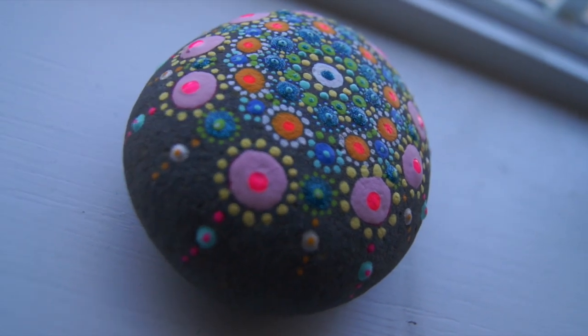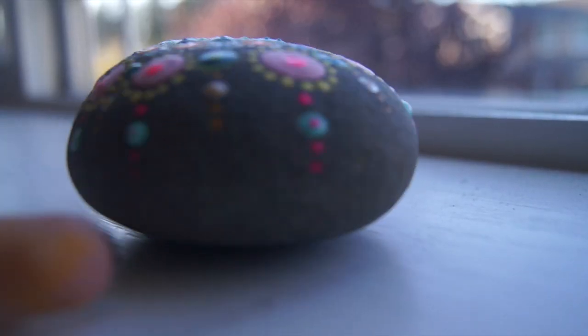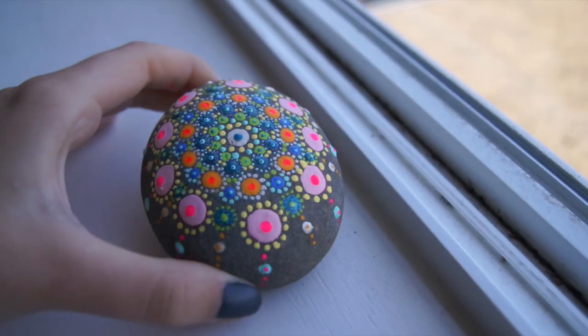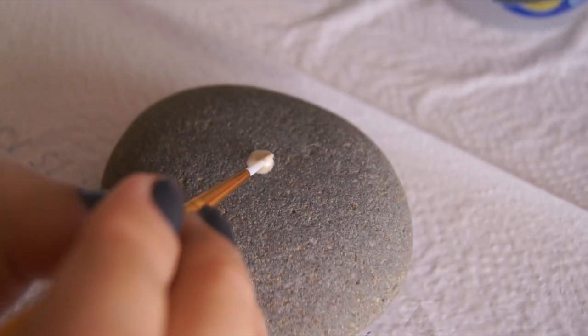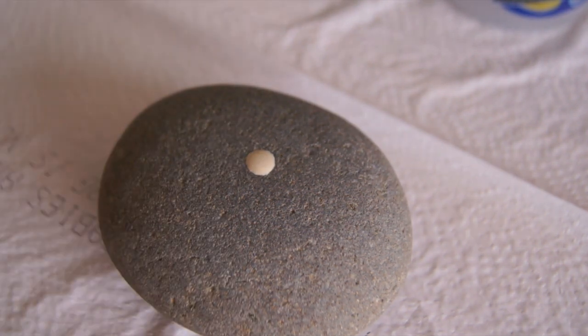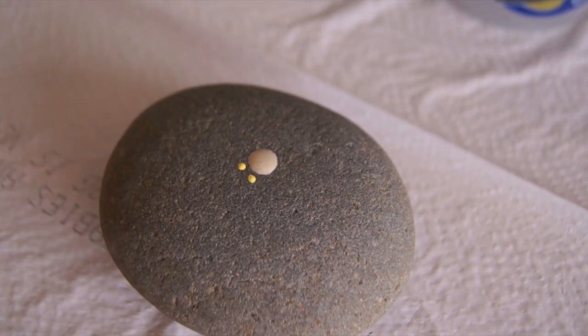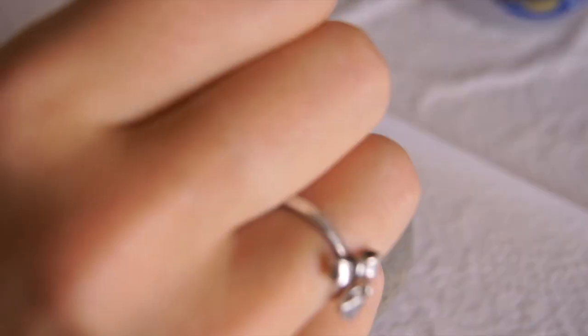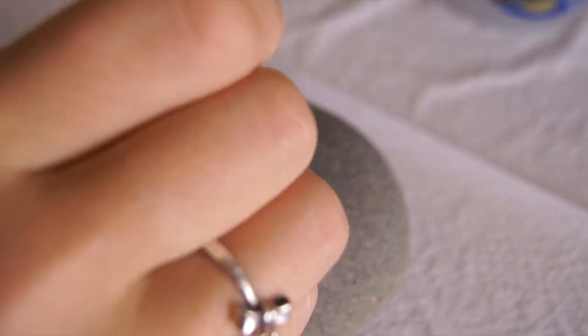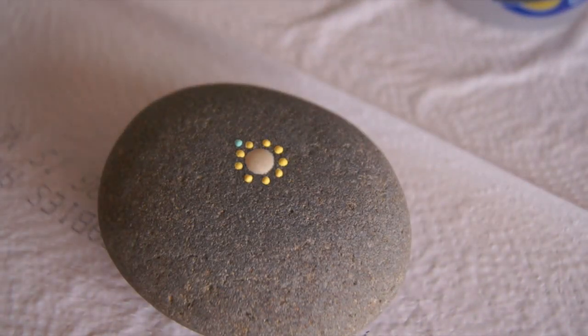Today I'll be showing you how to make this beautiful mandala on a beach stone. I'm gonna start off by adding a middle dot in the center of the stone with a shiny white color and surround it with yellow dots. After I finish with my tiny yellow dots around the white front, I start applying little light blue dots between two yellow dots.